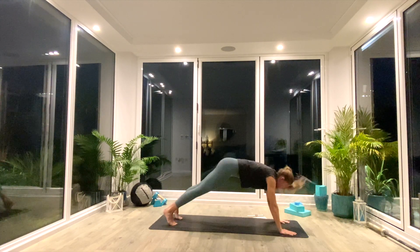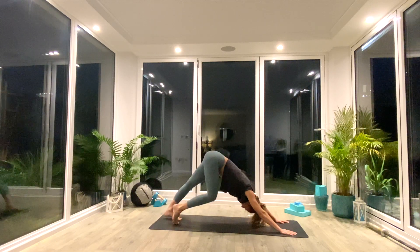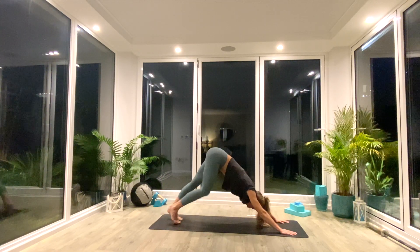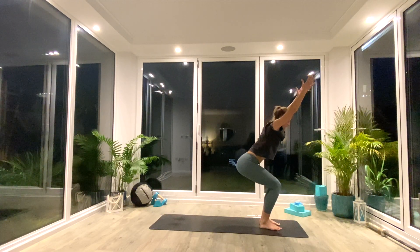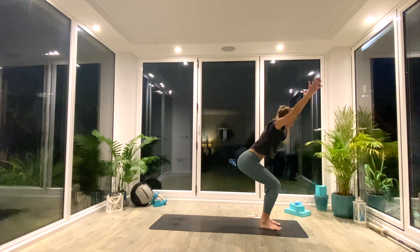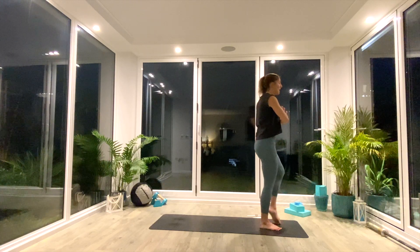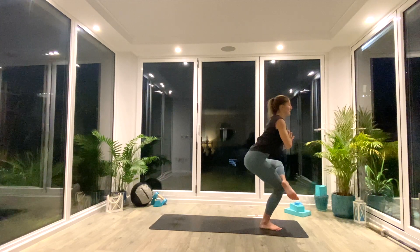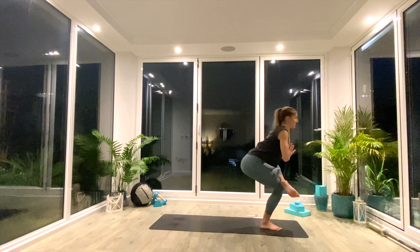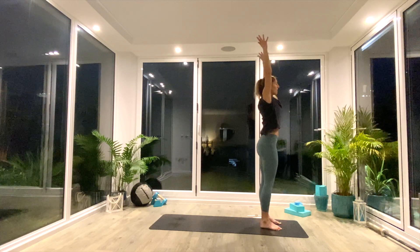From here, you can step or hop back to down facing dog. Take a moment there to pedal out through the legs if you want to. And then when you're ready, we're coming straight back into that chair pose — options are step or hop forwards, and then catch in chair. Hold for three, two, one. Inhale to lift. Exhale, palms together, hands to heart. Left ankle comes across right knee this time, and as we exhale again, we sit back into that crouching tiger pose. Take a nice deep breath all the way in. Exhale. And then inhale to lift, exhale, release.